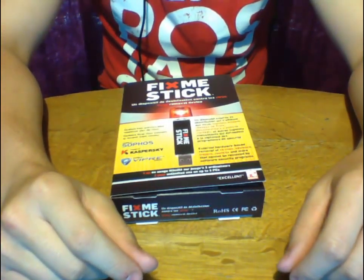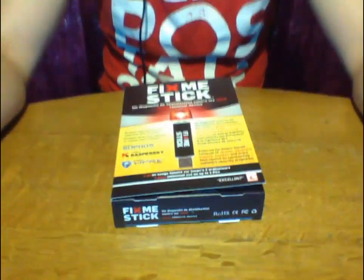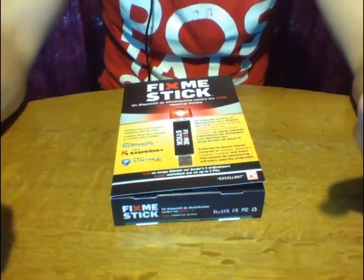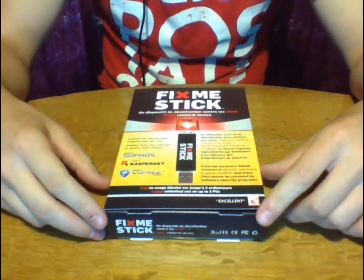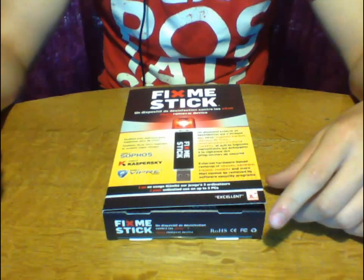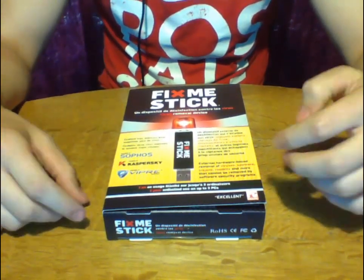How's it going everyone? Adam here from Coding Basics, and in this — well, not even a tutorial — I'm doing an unboxing slash review video. Now I know I mostly just do computer science tutorials on this channel, but I decided I wanted to do some unboxing videos for you guys, just to do something a little bit different on this channel.